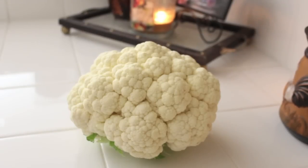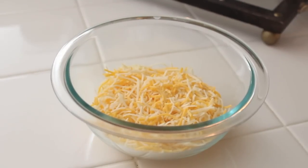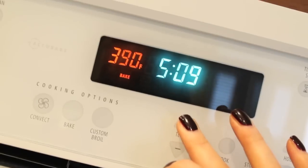For this you're going to need one large head of cauliflower, half a cup of light sour cream, two thirds cup of shredded cheese of choice, extra virgin olive oil, a little bit of garlic powder, a little bit of coarse ground pepper, and sea salt.